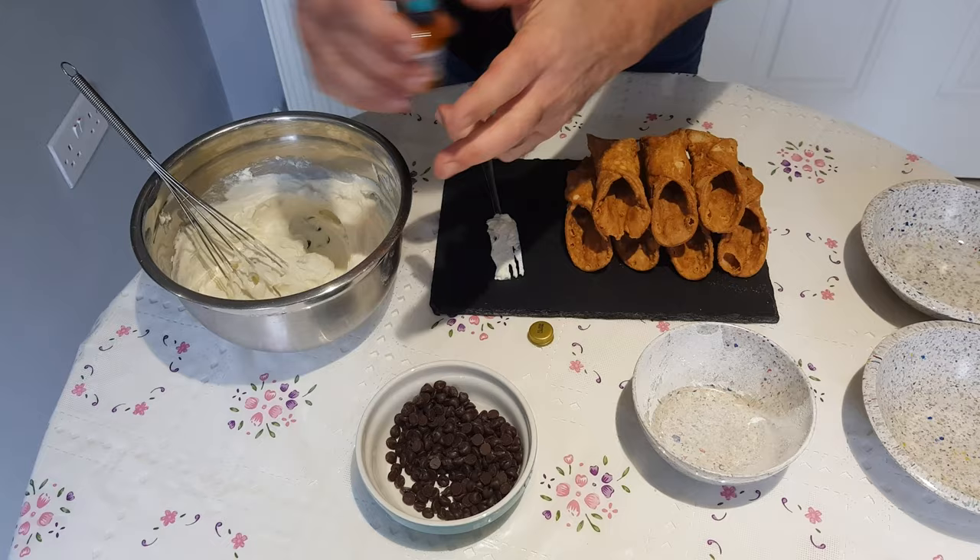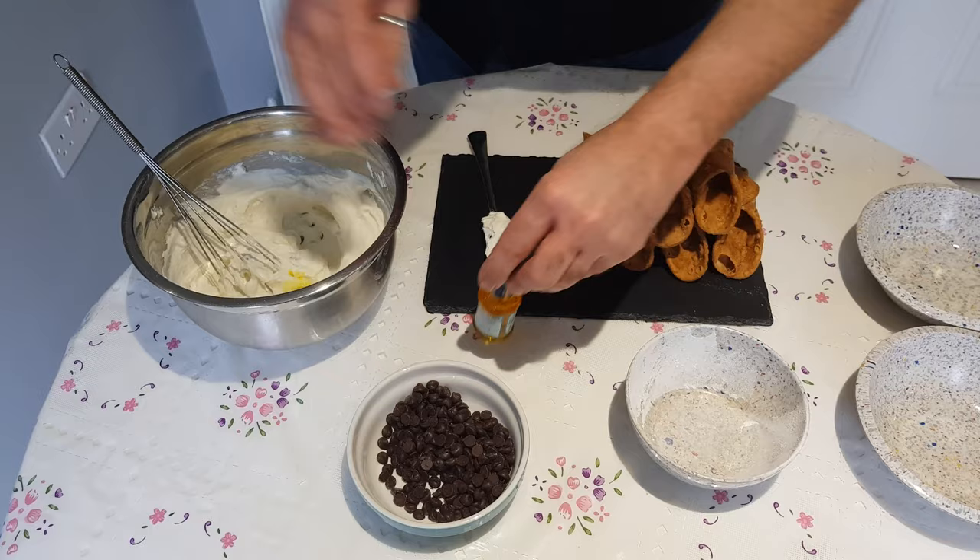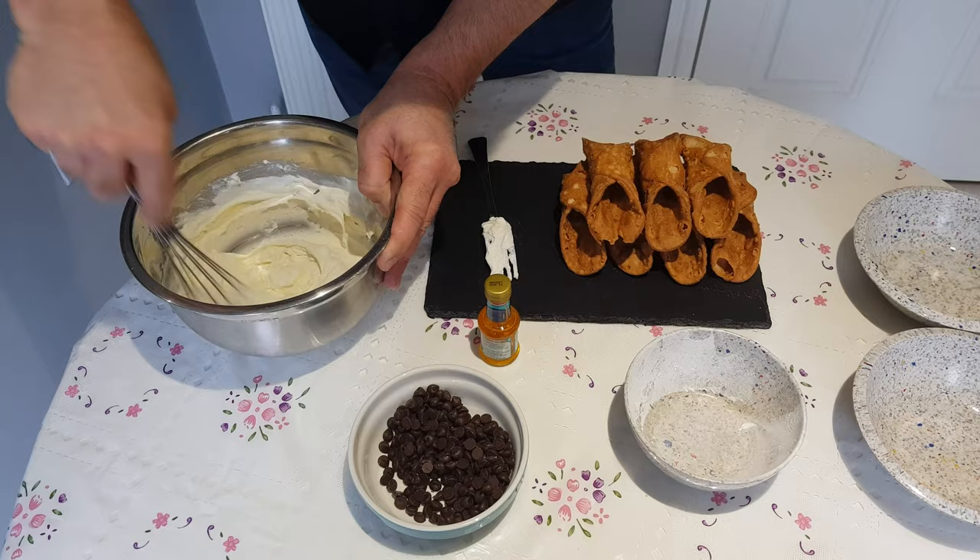We're going to add a little bit of orange paste and now we mix. We need it all combined very well.